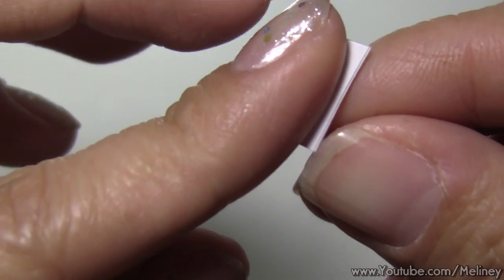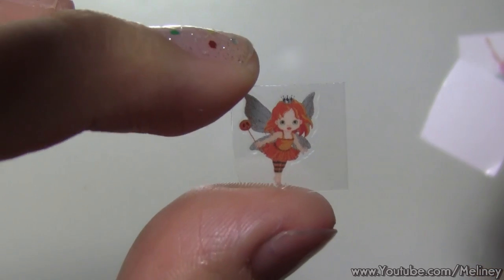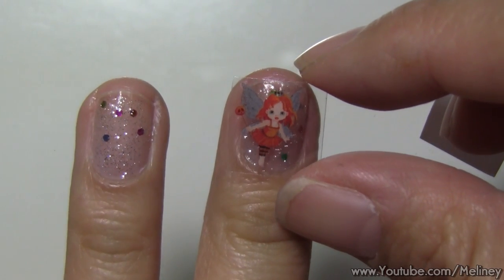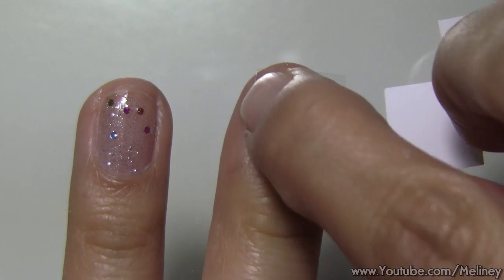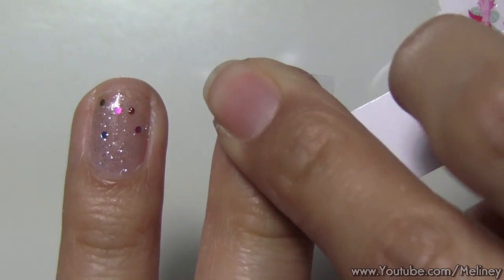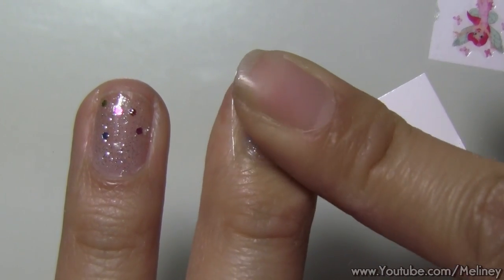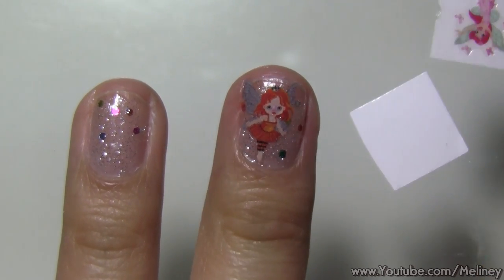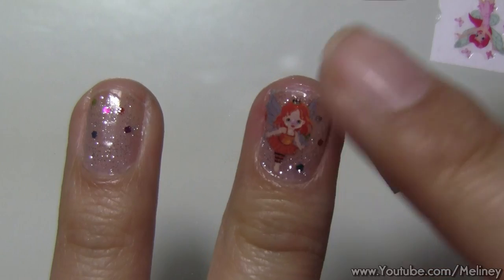Then remove the backing paper. Place the design over the nail to a position you desire. Then press the stickers onto the nail. Rock it back and forth on the nail to help transfer it on. Once it's on, press down any areas that are sticking up, and that's it.